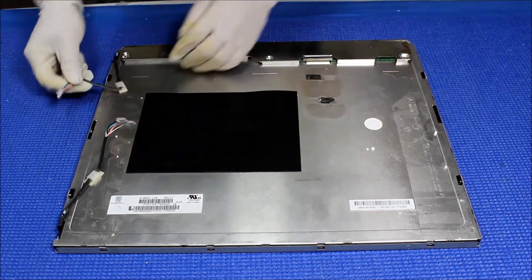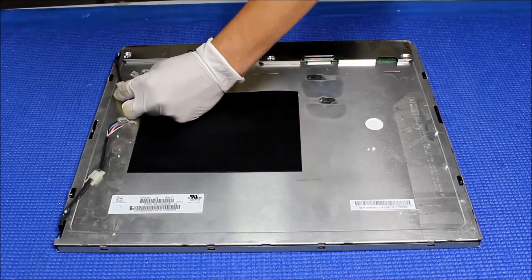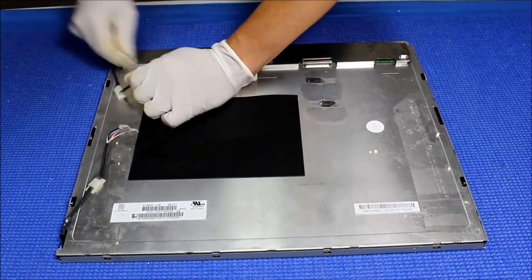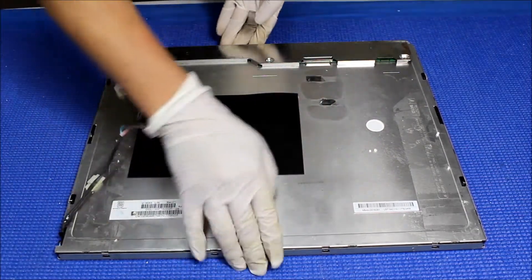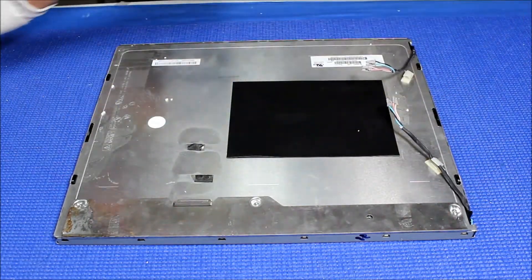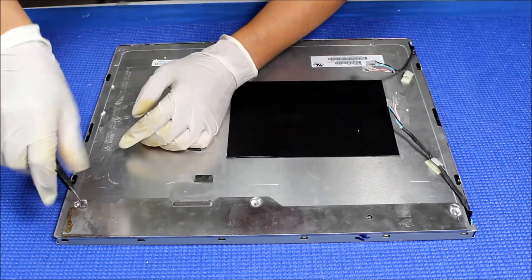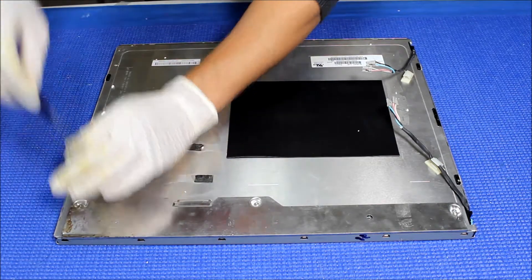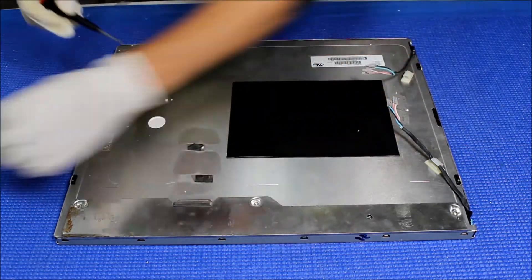To take it out, first we have to loosen up this wire. As you see, I wear gloves. That means we have to completely disassemble. Next, we're going to remove these three screws that are holding a metal cover, which covers the LVDS interface board.